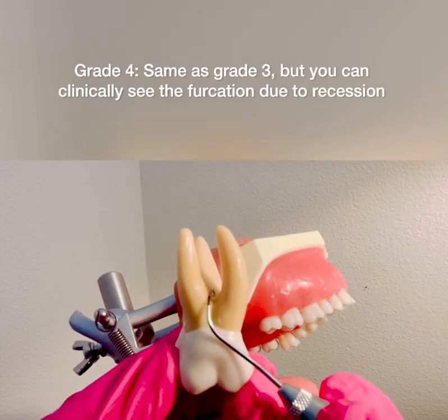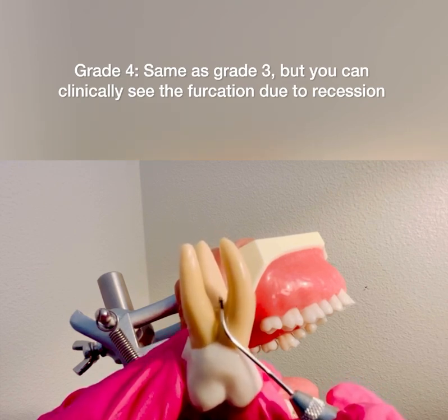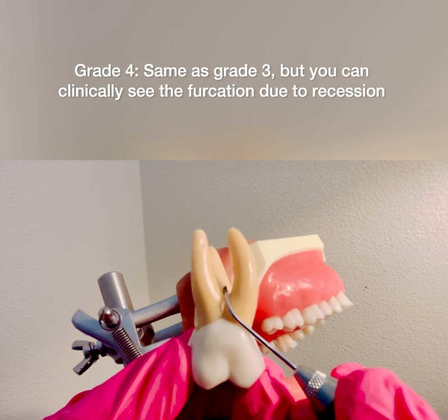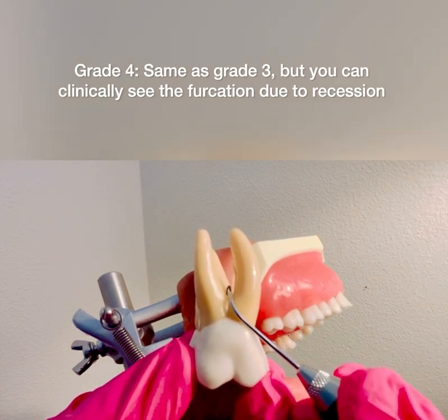A grade four furcation would be that I can continue feeling the palatal probe passing all the way through the furcation, and I can clinically see the furcation involvement — meaning the patient does have recession — that would be a grade four.